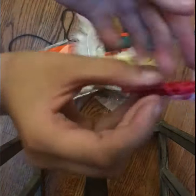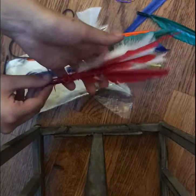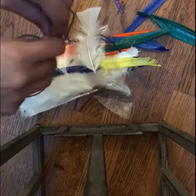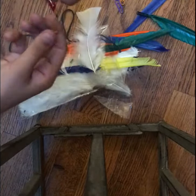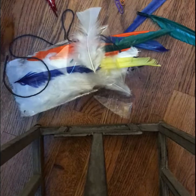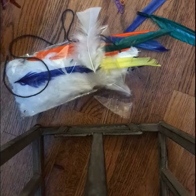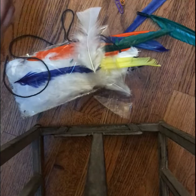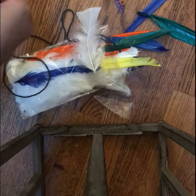Put a point there so it kind of has something — like a bird beak — for the aerodynamics. Then get another paper clip, unwind it, and wrap it around once more to give it more support.